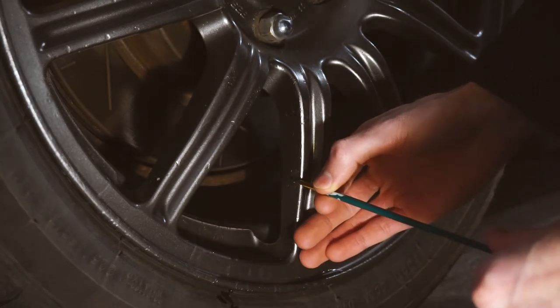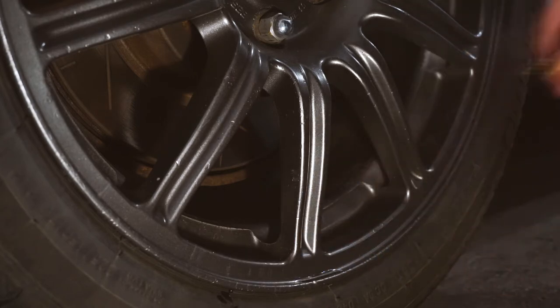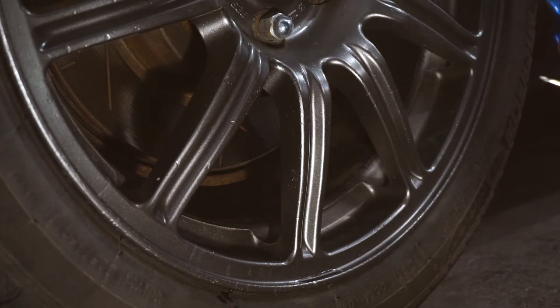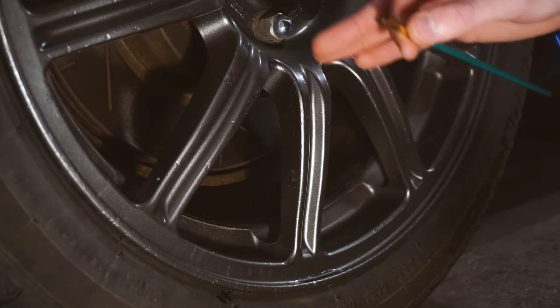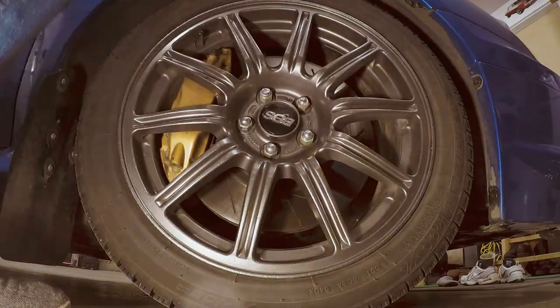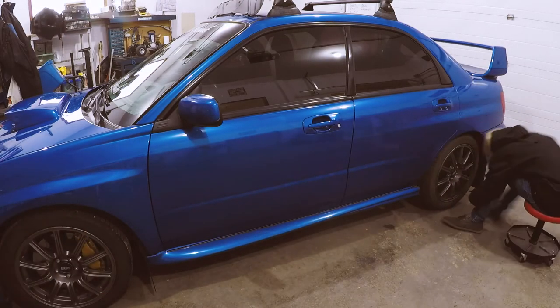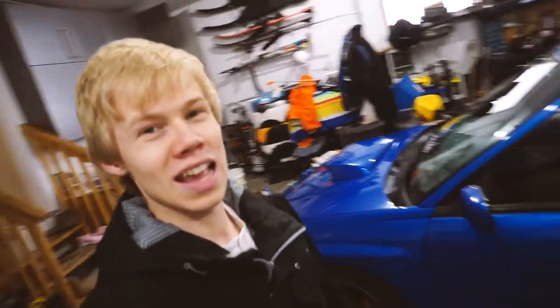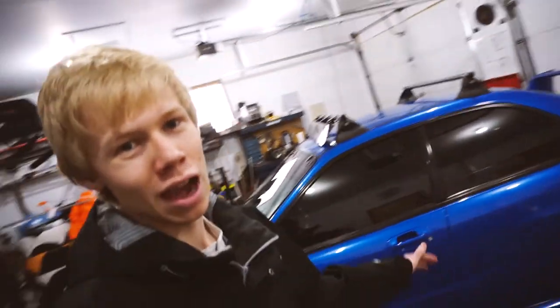As you can see it's filled, and it actually looks pretty good — it looks better on camera than in real life. Then you just let it dry, and while it's drying I went ahead and did the rest of the wheels. We got all the wheels fixed up. The rear were much worse than the front — not sure why — but that one big chunk was the largest out of all the wheels. Not sure how that even happened; it was a fairly big chunk of paint to come off.